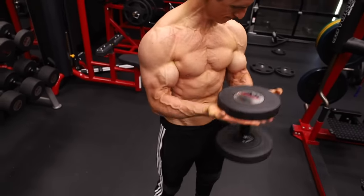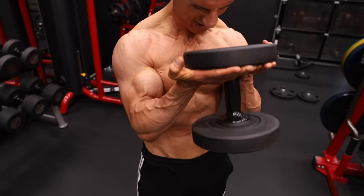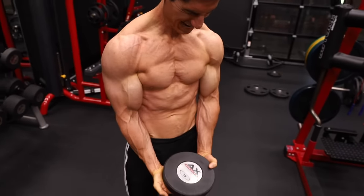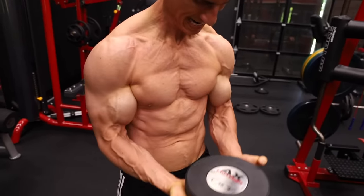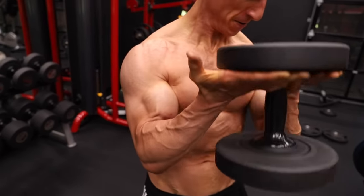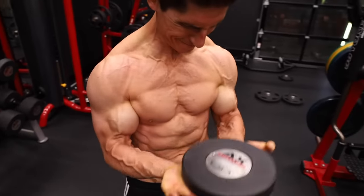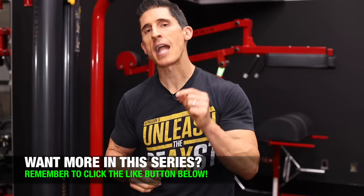The last exercise for the long head is the dumbbell waiter's curl. If you do this right, you're going to see more of the outer portion of your biceps because this is a long head exercise designed to help build bigger bicep peaks. The goal is to keep the top portion of the dumbbell flat and parallel to the ceiling and floor throughout the entire exercise — simply lifting it straight up and straight down. Bend your wrist backwards as you come up to minimize forearm contribution and place all that stress on the biceps at peak contraction right at the top. Aim for that uncomfortable squeeze — that's where the real gains are had.